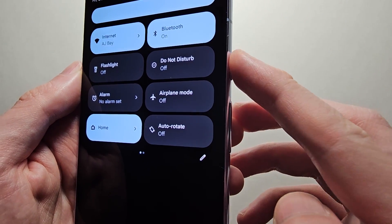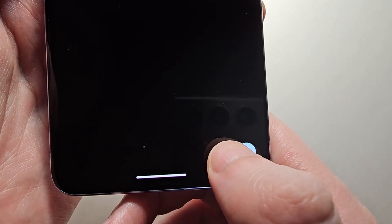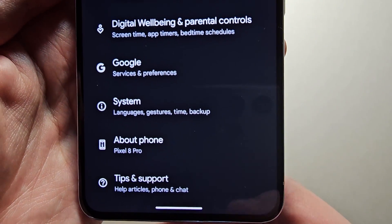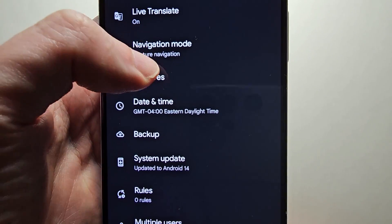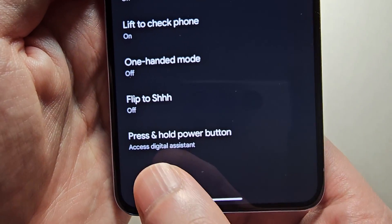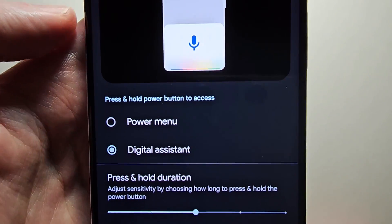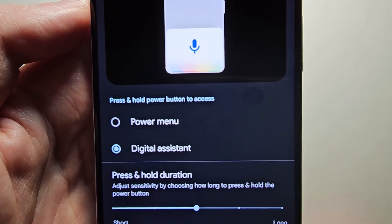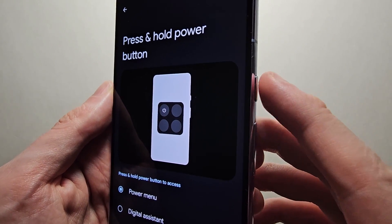But if you want to make it so you just have to hold the power, then go into your settings, go to the bottom and press on System, then select Gestures, and at the bottom press 'Press and hold power button.' You'll see it says press and hold power button — select Power Menu. And now it's just one button.